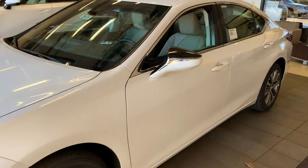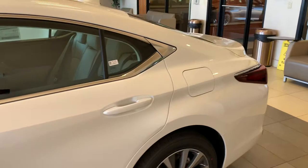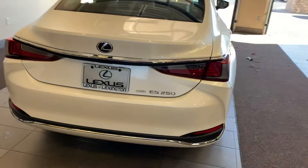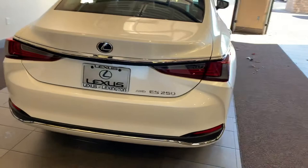Again, these cars are awesome automobiles — the safest, least-maintenance luxury vehicle on the road today. 2021 Lexus ES250 All-Wheel Drive. It's going to get you about 28 miles to the gallon combined city and highway.